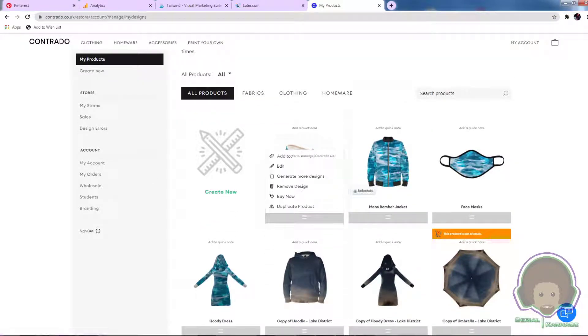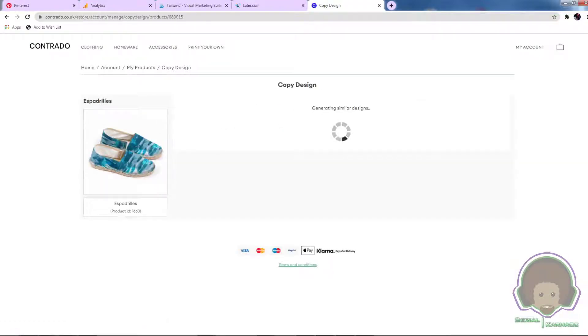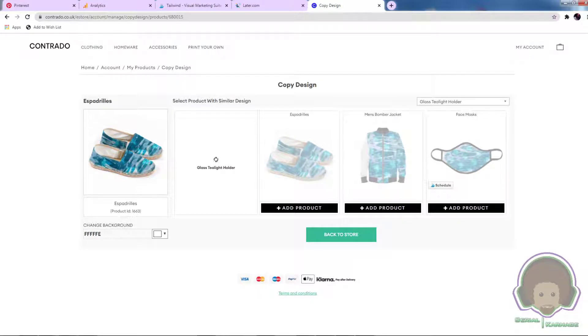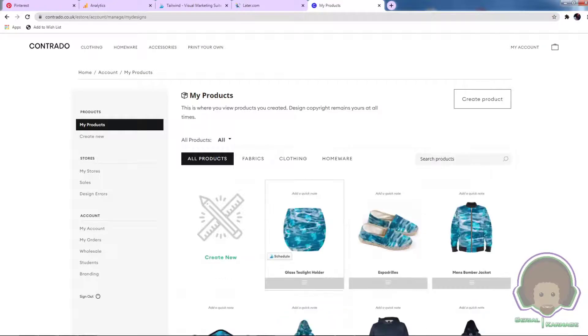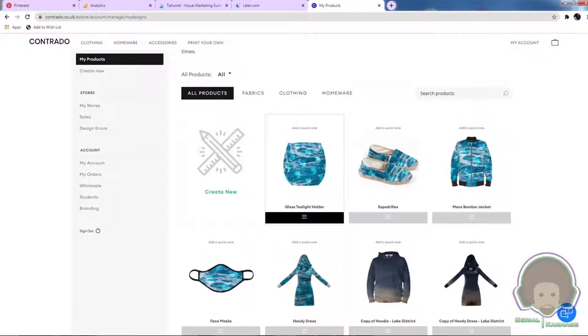The process doesn't take too long. You can go in and edit these the same way as we made the hoodie dress. If you didn't want the bomber jacket or the espadrilles, you can go in and generate any of their 450 designs. I just clicked a random tea light holder — there you go, preview, confirm, done. That's your tea light holder done. Things like that with a single surface are pretty easy; it's the intricate ones that take more time.